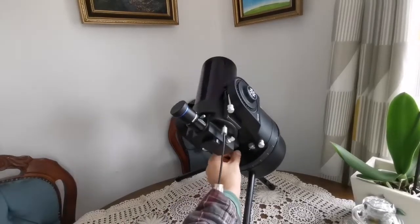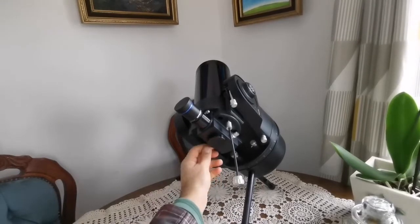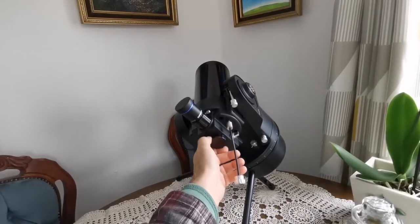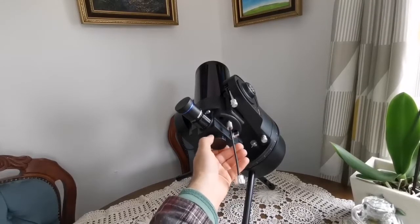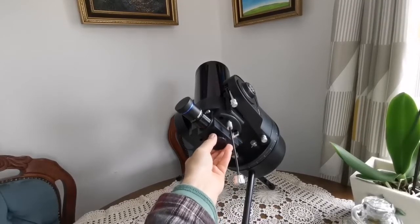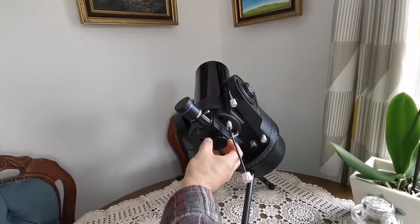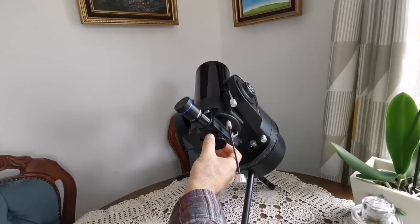Like other ETX telescopes, it has a flip mirror mechanism. This allows you to use the back port of the telescope — for terrestrial viewing you can attach a 45-degree diagonal for use as a spotting scope. Or, if you have the right attachments — a male-to-female adapter followed by several extension tubes — you can connect it to a camera. That camera can be used with the ETX as a telephoto lens. However, when you have a camera attached, you cannot really use this port for astrophotography in a meaningful sense.